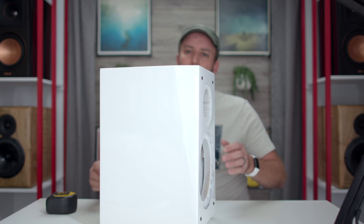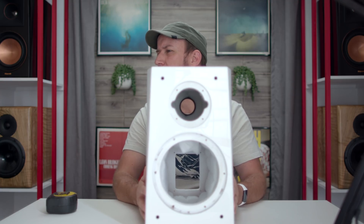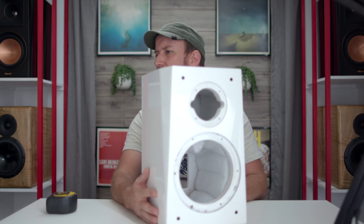SVS Ultra breakdown — teardown down to the skeleton. Let's see what we've got. Starting with the enclosure: this one is in piano gloss white and the finish looks great. I want to mention that even though this is all objective, the finish is rather impressive especially at the asking price.